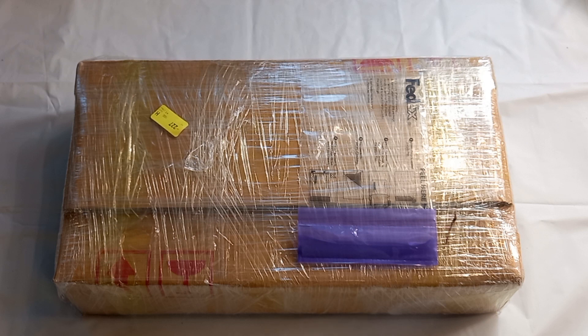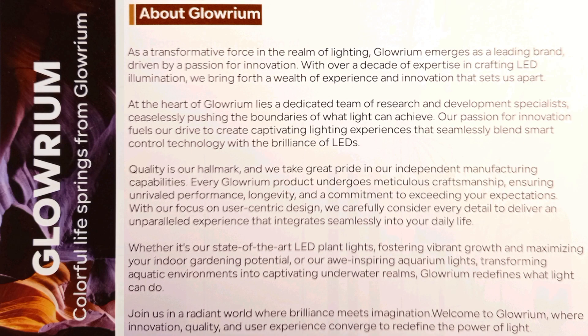Hello everybody and welcome back to my channel. Today I'm going to be unboxing a promotional product kindly gifted to me from a professional lighting company called Glorium.